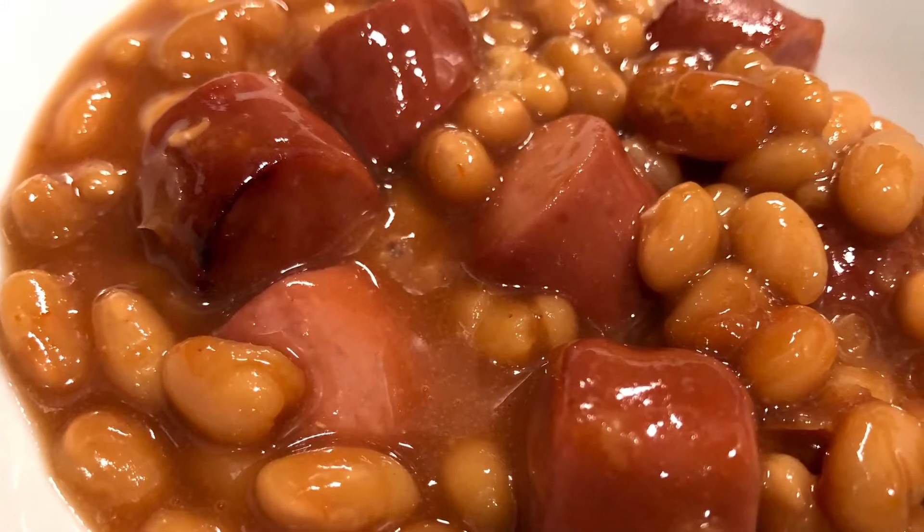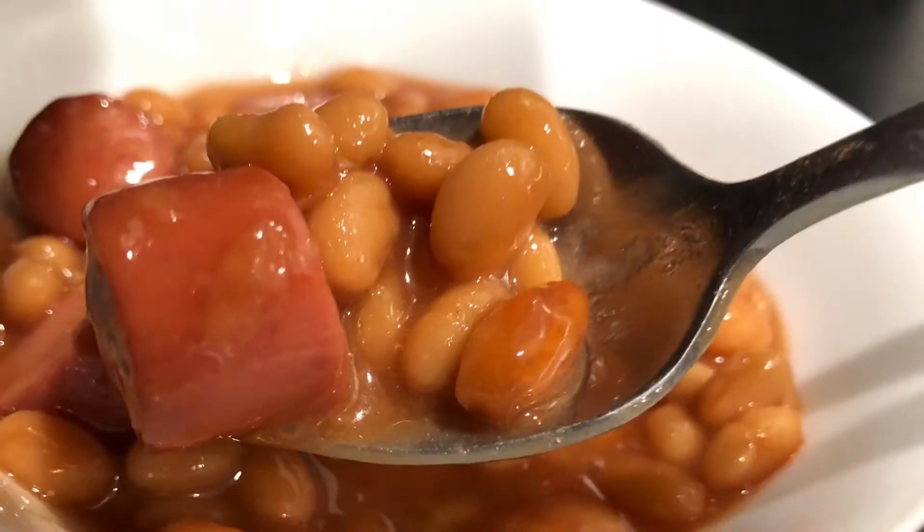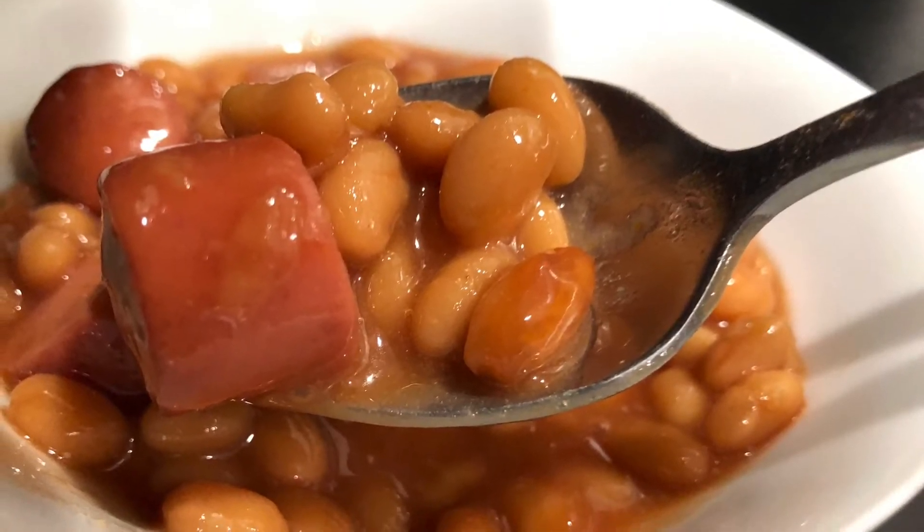Hello, welcome to Easy Eatery. My name is Angela and today is Throwback Thursday and we are going to make the classic beans and franks, and we're going to do it in the air fryer. Let's go put it together.